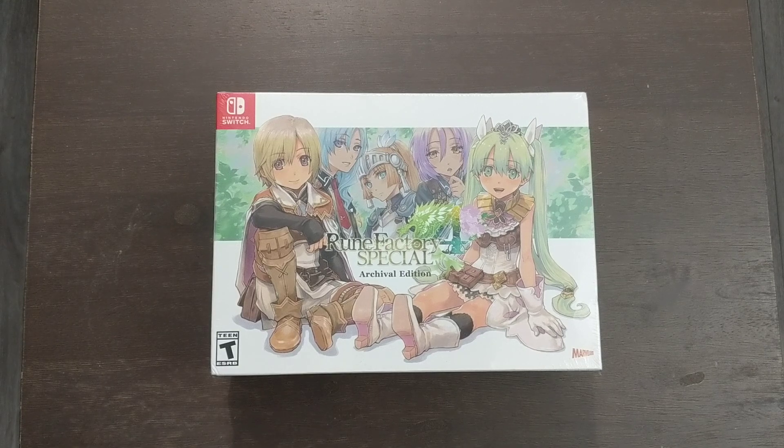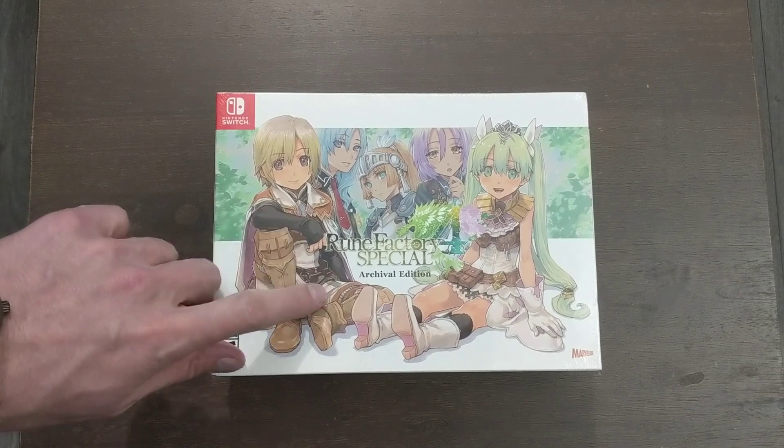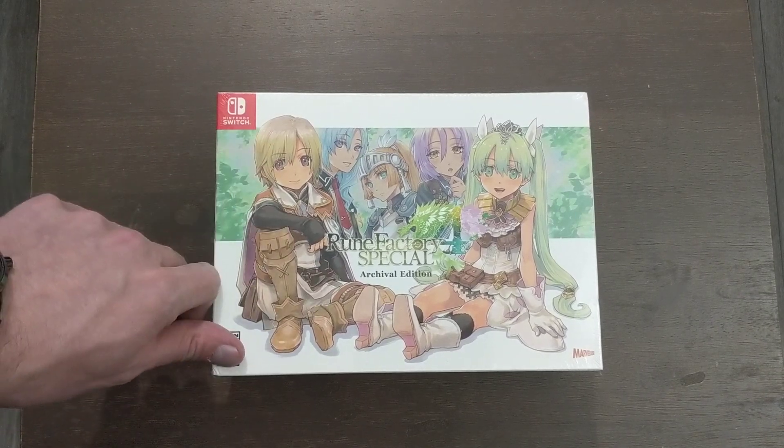Alright, hello everyone, it is SilverKyle, and today I'm going to be unboxing RuneFactory 4 Special, the Archival Edition on the Nintendo Switch.